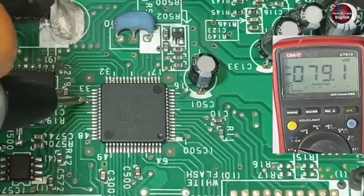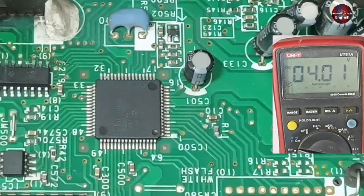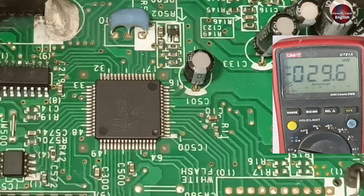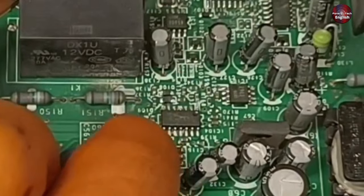Checking the voltages again — the multimeter is showing 4 volts. When the voltages go above 4 volts, it will shut down the system and show the high voltage error. In this way, AC voltage is controlled by the microcontroller with the help of this operational amplifier.